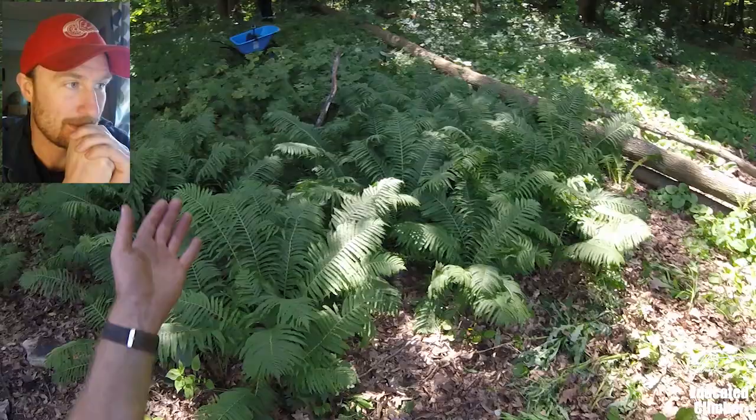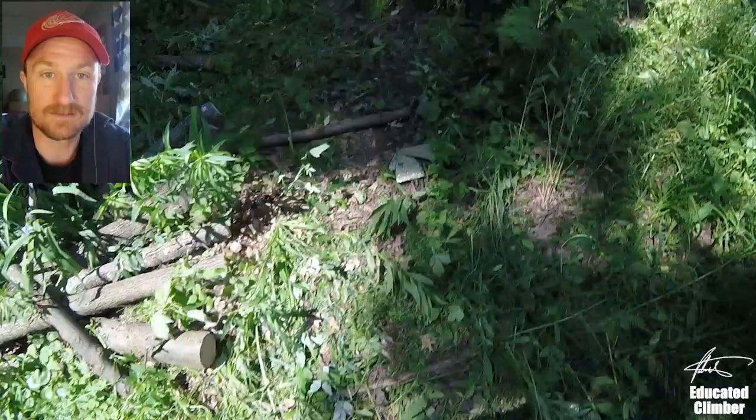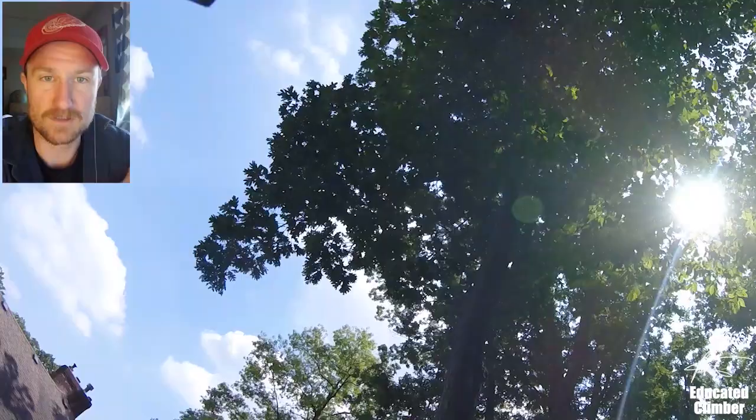This house is right beside a conservation area and there was an officer there earlier this morning who had stopped in to talk to us and confirmed that the homeowner had the right to take down this one tree because it was really close to the property line.